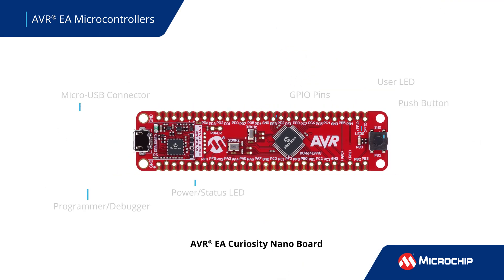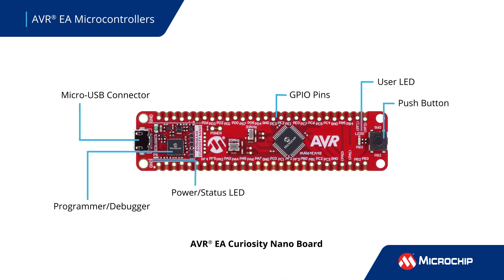Our extensive ecosystem of tools makes it easy to get started with your design. The AVR EA Curiosity Nano Board features convenient access to all the device's pins and features, includes a user LED and a push button. With an integrated programmer debugger, no additional hardware is required.